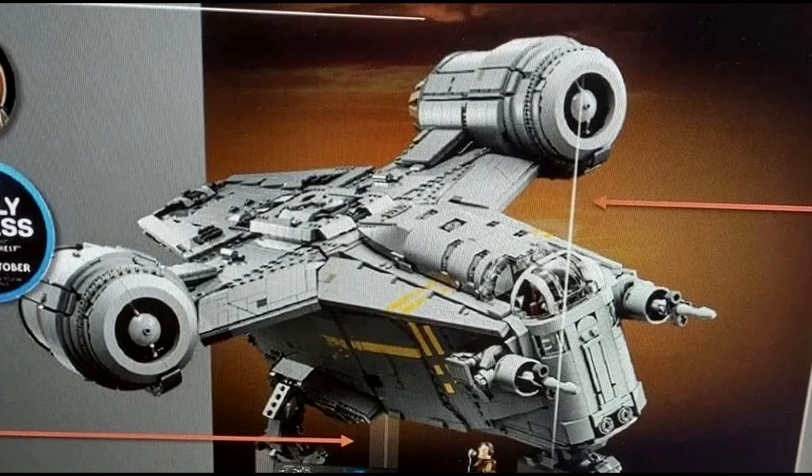I really don't have much else to add about this set. I'm still not going to pick it up — UCS sets cost way too much money for me. But if you do plan on picking up this set, I'd love to know your thoughts in the comments down below.